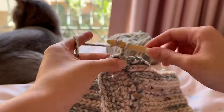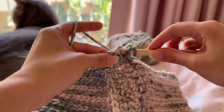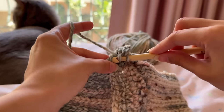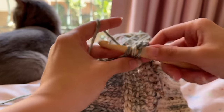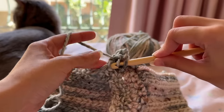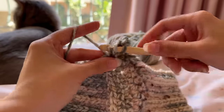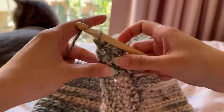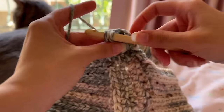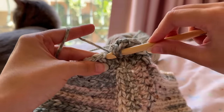To start the ruffles, I chained three and double crocheted into the first stitch. The pattern for the ruffles is one double crochet, then two double crochets in the next stitch. I repeated this pattern all the way around. The two double crochets in the same stitch act as an increase, which creates the ruffles. If you want the bottom to be more ruffled, you could do two double crochets in every stitch instead.